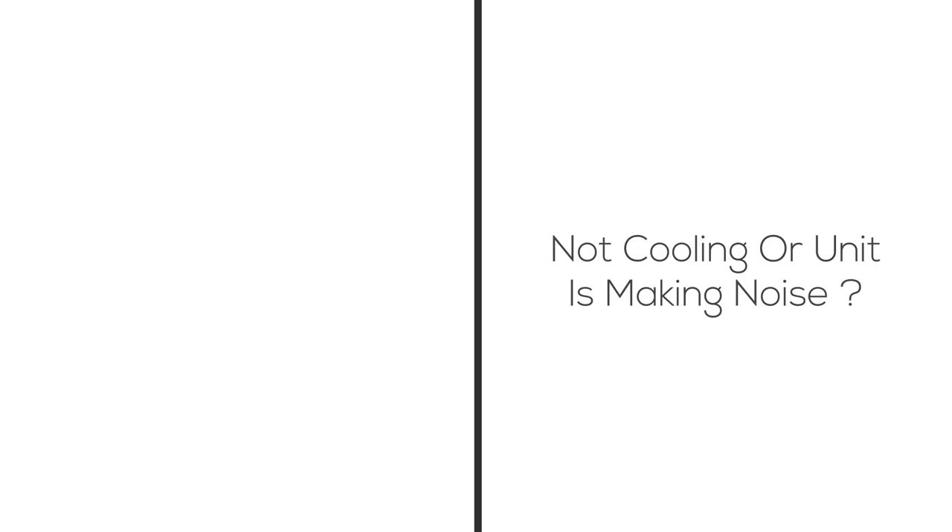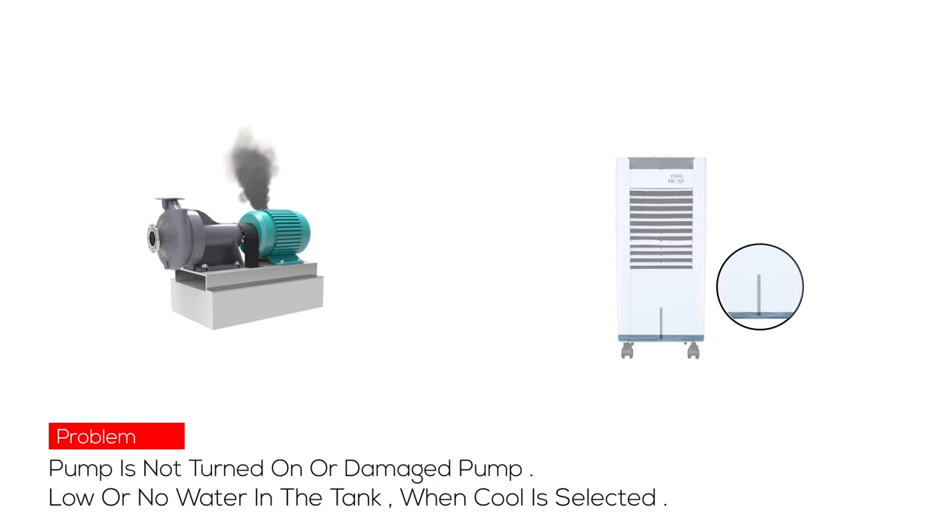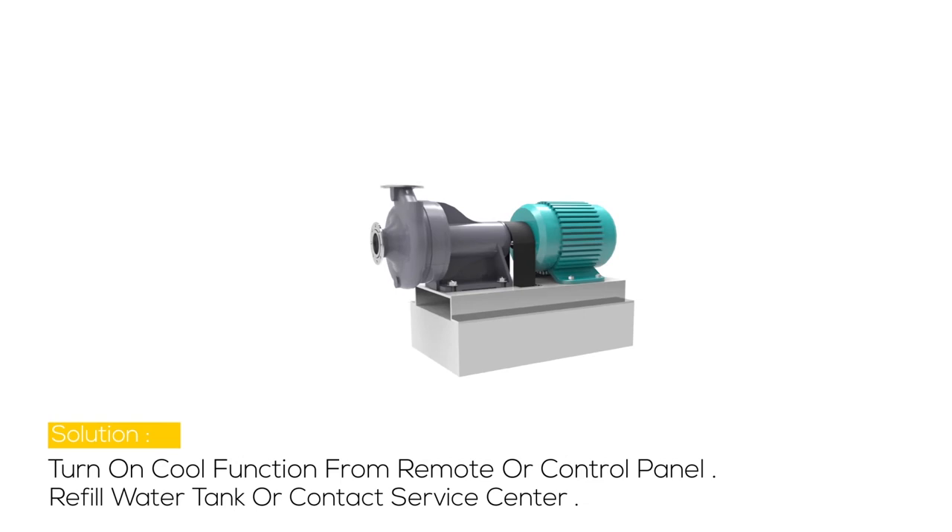Problem 2: The unit is not cooling or is making noise. The possible cause may be that the pump is not turned ON, or there is a damaged pump, or there is low or no water in the tank when the cool mode is selected. Solution: Turn ON the cool function from the remote or control panel, and refill the water tank or contact the service center.